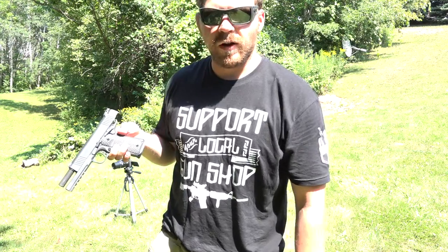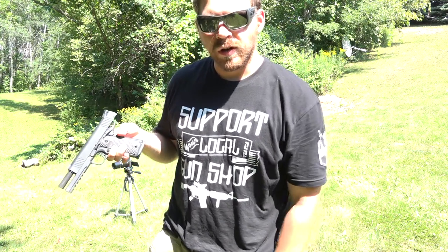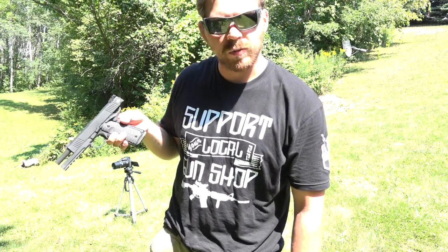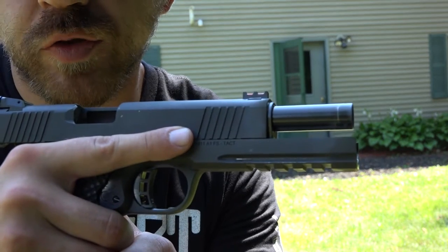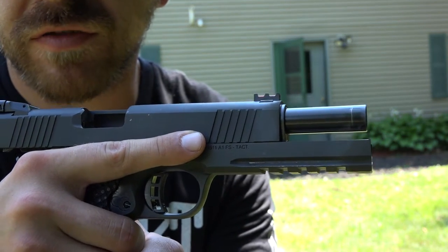It's a great pistol so far — the M1911A1 Tac Ultra FS, single stack .45, by Rock Island Armory Arms Core. Again, kick-ass gun. I just want to give you a quick close-up of this trigger in action — I'm really digging it so far. Watch and be the judge, let me know what you think.